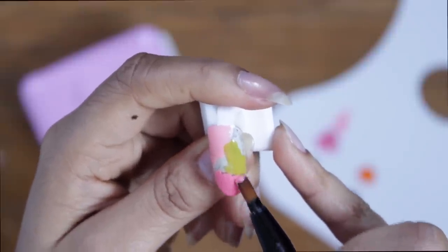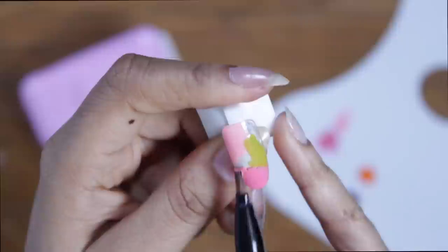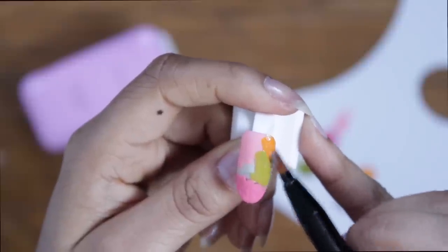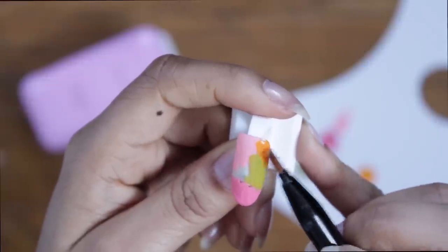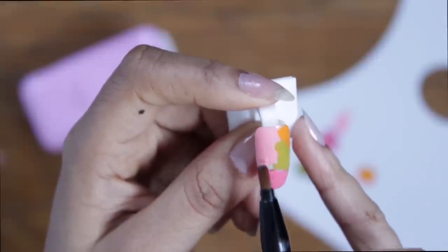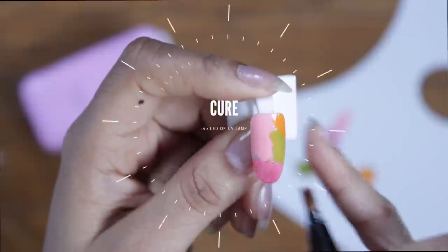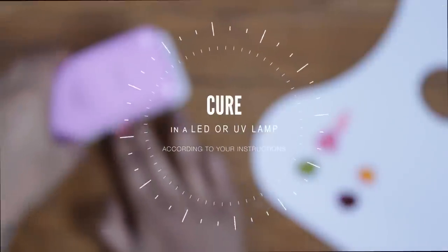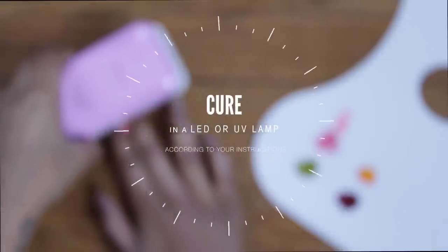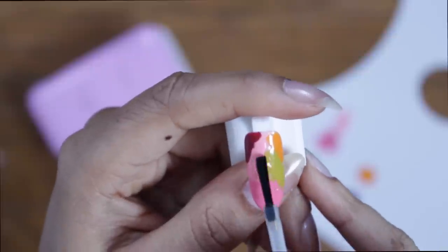If you guys aren't familiar with working with gel, basically you don't have to be concerned with curing in between your layers when you're using different colors, as long as you're not touching other products. So if you don't want to sheer, thin, or blend them out, it's absolutely fine to not cure in between. However, as you can see right here, I'm overlapping my burgundy over top of another color, so I need that layer to be dry.